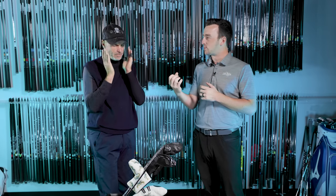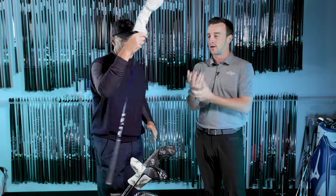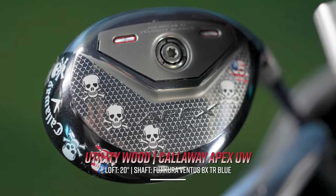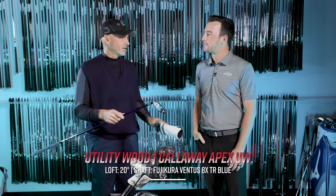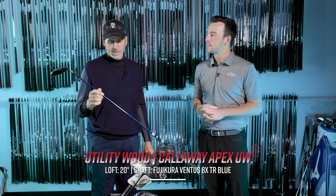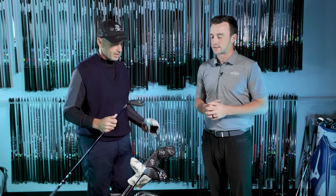You alluded to the hybrid you're playing. We've got another club that's been awesome. It's not called a hybrid — it's called a UW, the utility wood. It's a hybrid, it looks like a hybrid. Anyway, it's about 20 degrees of loft — a 220-ish club for me. It's got an 8XTR Ventus tipped, I think an inch. Solid, a little shorter than standard. I don't need it to be long. I don't want it to go any further than I want it to go.